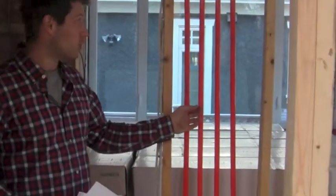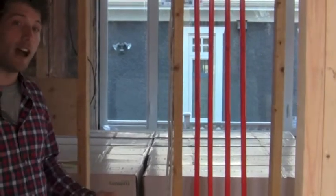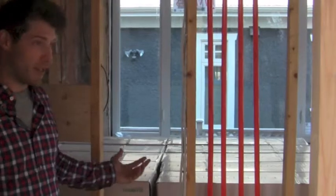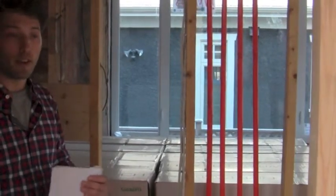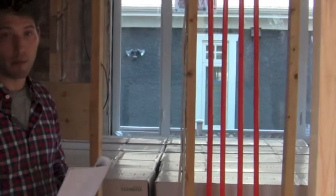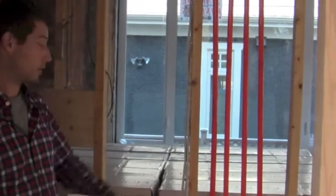As you can see, this is all new PEX line supplying the radiant floor heating system. The entire house had a pipe called Poly B, and at this point you can see that the whole house is virtually open. So we recommended to the homeowner that it might be a good opportunity to replace this type of piping, and that's just exactly what we've done here and throughout the house.